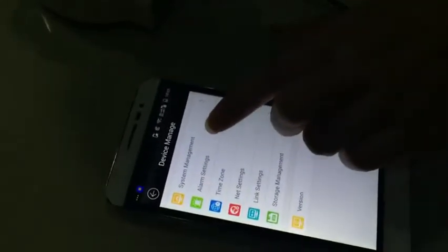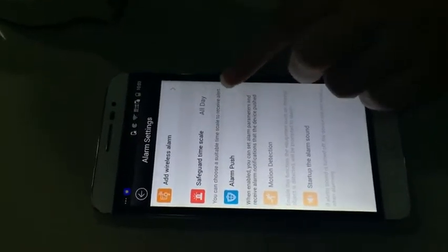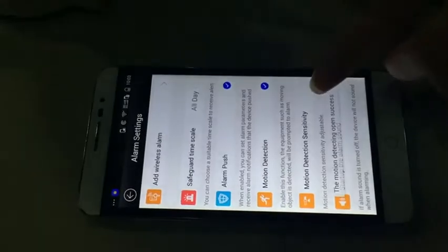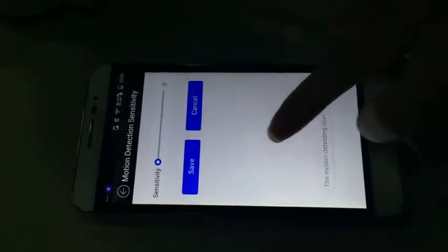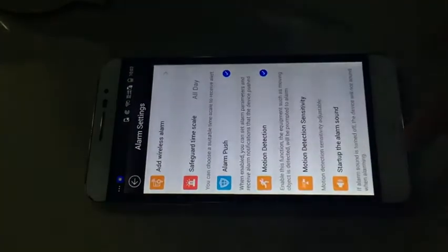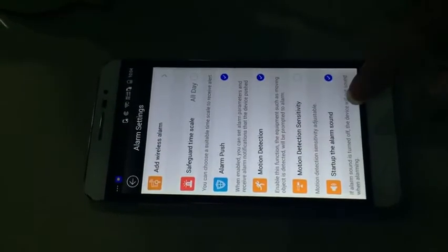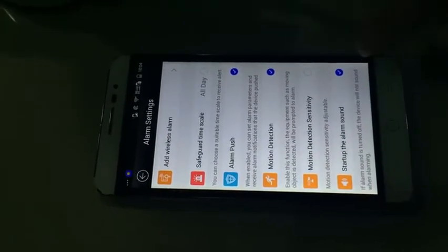We will click on alarm setting. Let's enable alarm push and motion detection. Make sure the motion detection sensitivity is not set to zero. If you want to hear an alarm sound, you need to enable alarm sound.